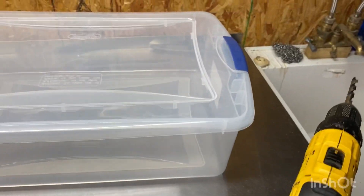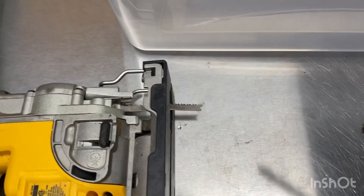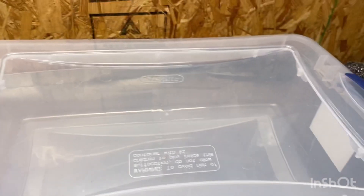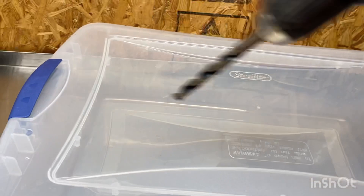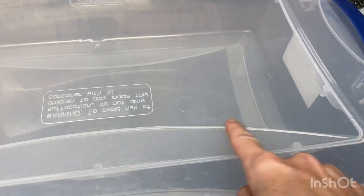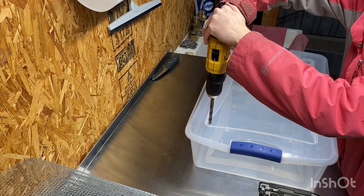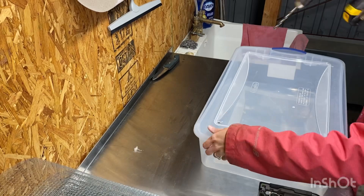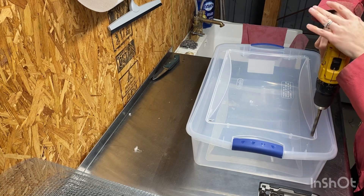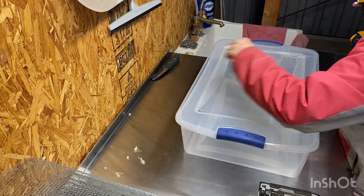I'm going to use a jigsaw to cut out the top. I'm taking a drill and you want to make sure that the bit you're using is bigger than the saw blade itself so that you have a starting point. I'm going to drill a hole in each of the four corners so you have a starting point to use your jigsaw in a straight line and you don't have to try to turn it around a 90-degree angle, which could bend the blade. So first I'm just going to drill those pilot holes.